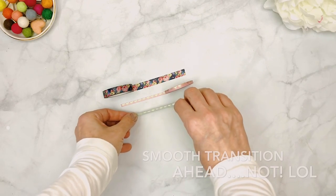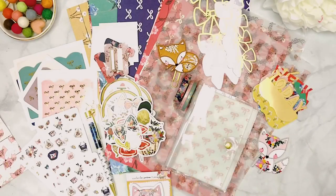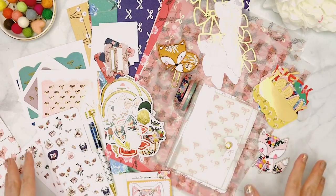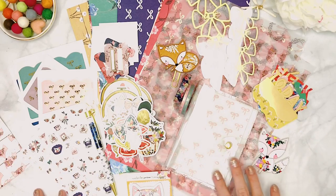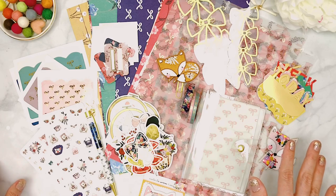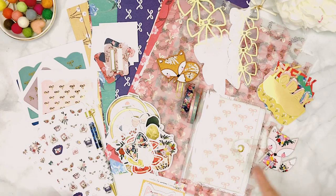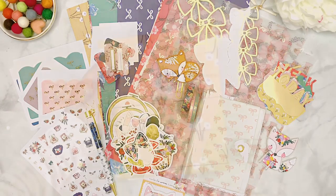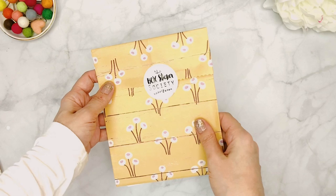I wanted to give you a quick look at everything together so you can see how much is included — that's basically everything in the main kit. I'll now unbox and show everything that comes in the separate add-on subscriptions.